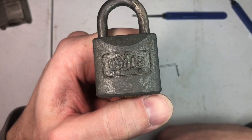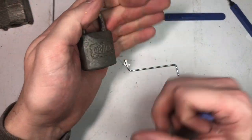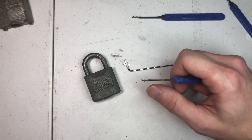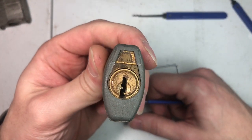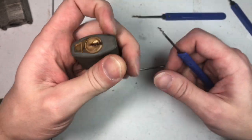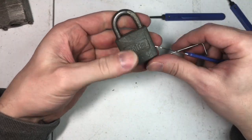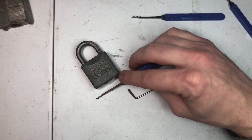Cool Taylor padlock. Thanks for watching, guys. I'll see you next time. If you have any information about this, let me know — just put it in the comments below. The model number is B11 B1770. Thanks for watching, guys, I'll see you next time.